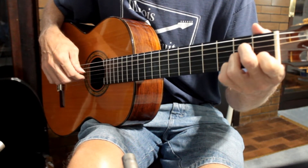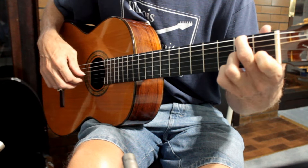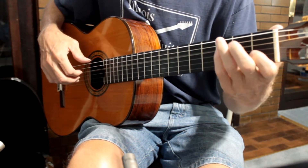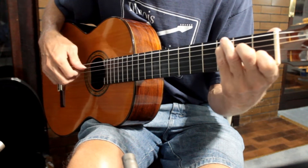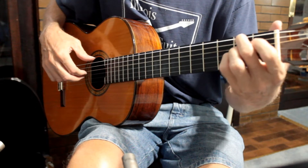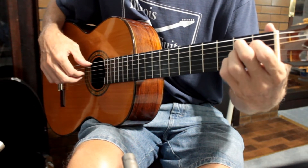A minor, D7 with the F sharp in the bass, and then a C with the G in the bass. G, F sharp minor 7, B7.